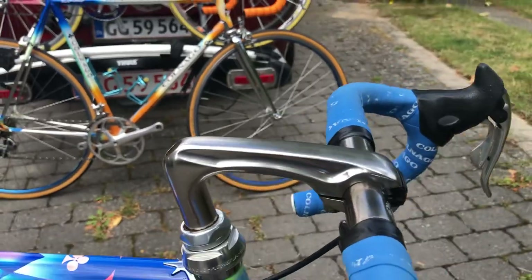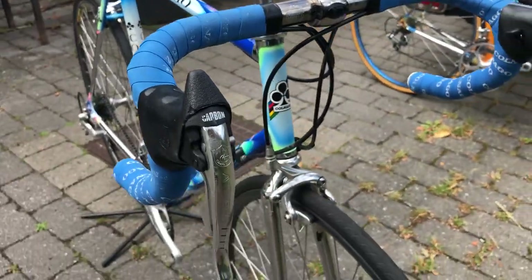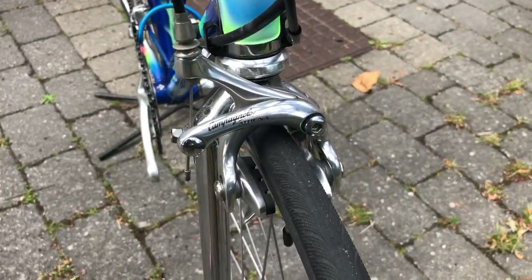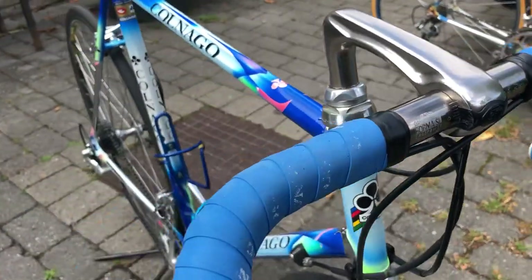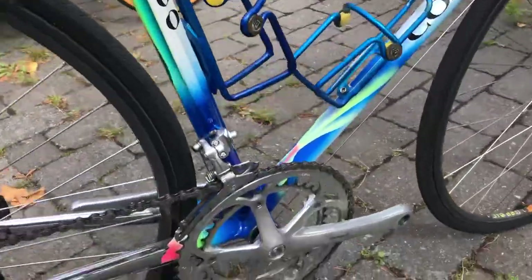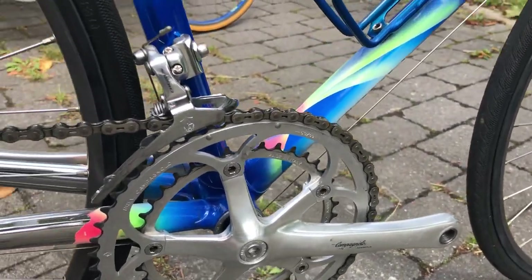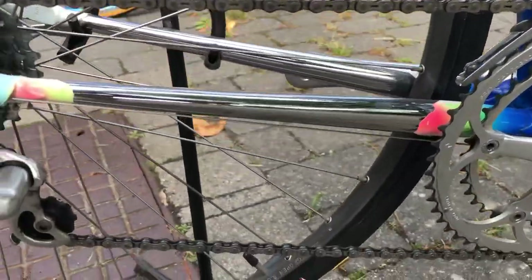This bike is mounted with 8-speed Campagnolo. I think it should be — the way it is like the other one. But now it's just standing with this Campagnolo 8-speed group. There's a little bit of Chorus on it and the container.